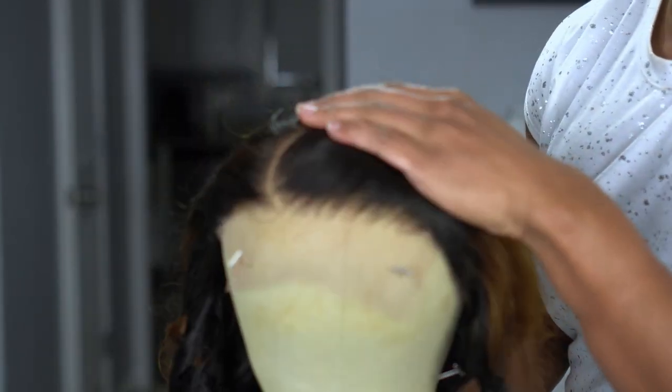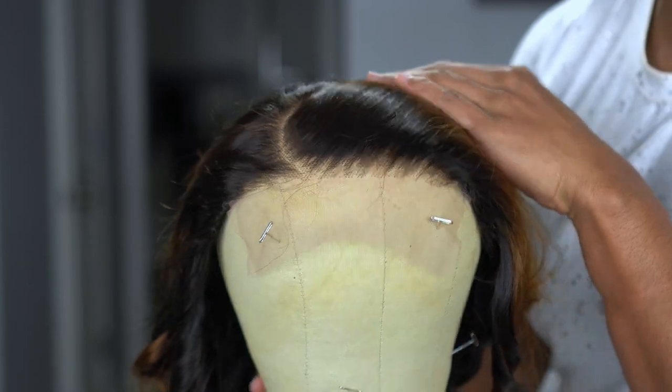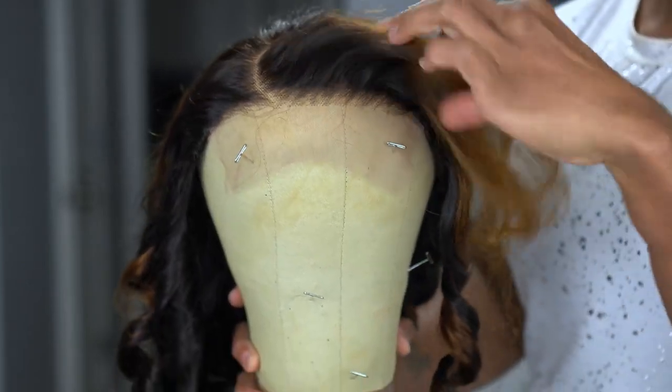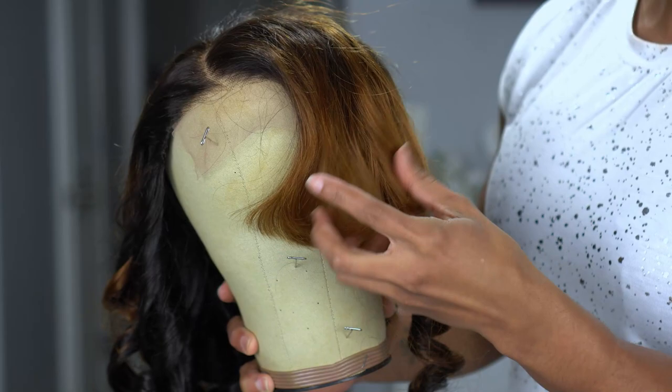When I first started getting into wigs I probably would not have done anything as far as plucking, but they did a really good job — the knots are small and thin, and it's already parted with a C-part which I love. The spacing is good too, so this feels pretty wearable straight out the box. Now because I'm extra and want to practice, I went in and did some tweezing myself. You can see the difference it makes on the hairline — it gives it a more gradual density instead of a straight line and helps it look more realistic when melting.